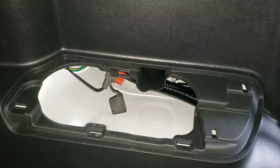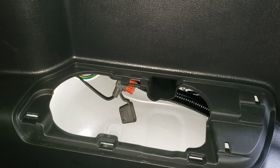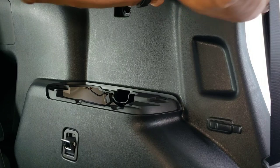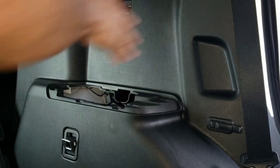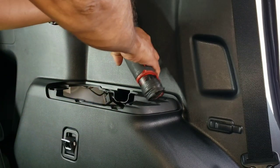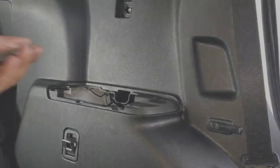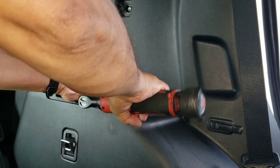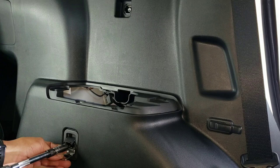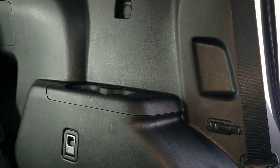Now we're gonna start putting everything back together and then connect the light connector on this 2021 Toyota Highlander XLE. Put this back.